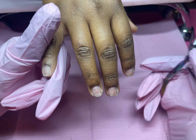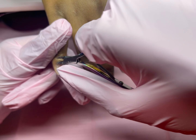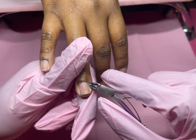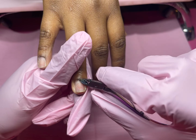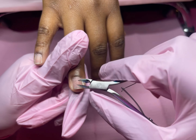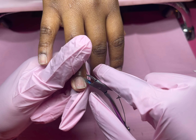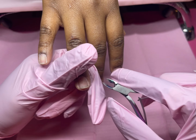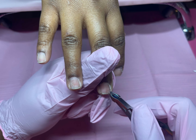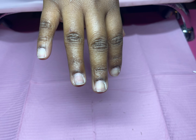So to prep for the acrylic, I already pushed back the cuticles and used a cuticle bit — I just forgot to show that part. Now I'm going in with my cuticle nippers and cleaning up the cuticle area, cutting off that excess dead skin at the cuticle that the drill bit lifted from the nail bed.